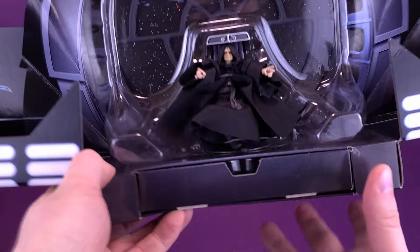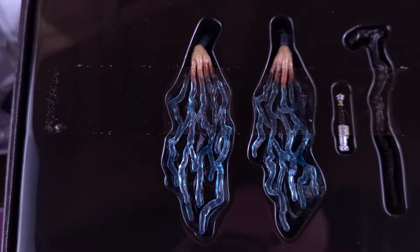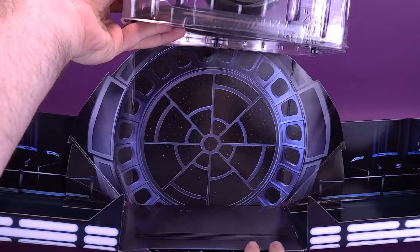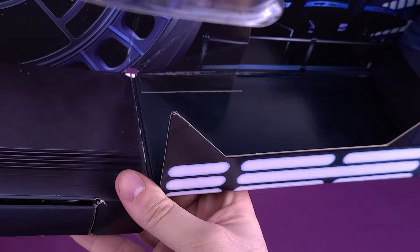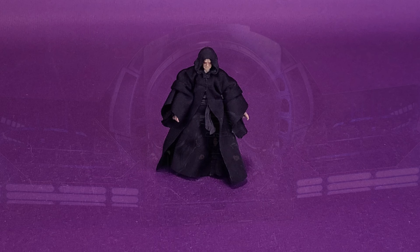A nice little touch of detail they did as well is on the front drawer, just below the figure, you can slide this open. Inside you'll see his cane, Luke's lightsaber, and a couple of hands with some electricity effects. The way they've also designed the packaging is clever because you can take the whole Emperor part and remove it completely, so that underneath all of this you can remove this tray completely and have yourself an actual throne room scene, complete with little side struts on both sides where you can actually have some extra figures.